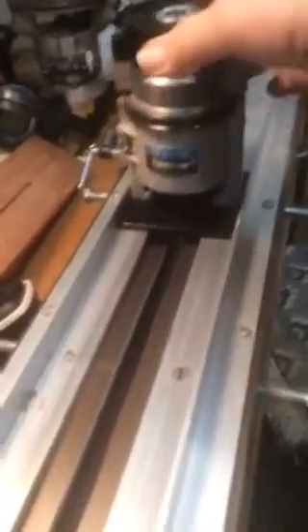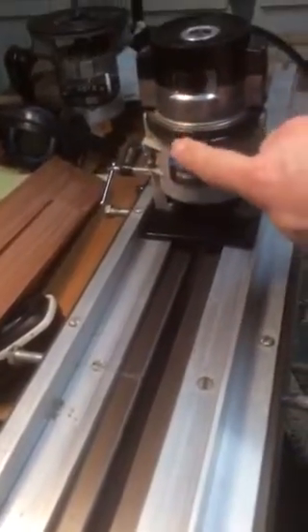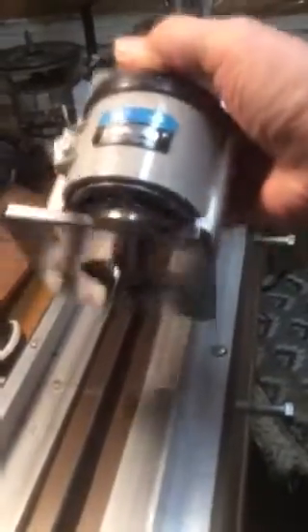Next thing you do, take some — not quarter — this looks like an eighth right here — angle aluminum. Put a piece on the side just like this. Measure off the distance here for whatever cutting device you're going to use. I use an old laminate trimmer like this. You can see how the laminate trimmer fits right in that slot. You just go and make your cuts, drop your distance that you want to cut down. A little veining bit right there is all I use to cut truss rod slots.